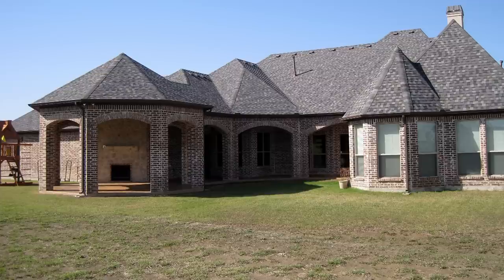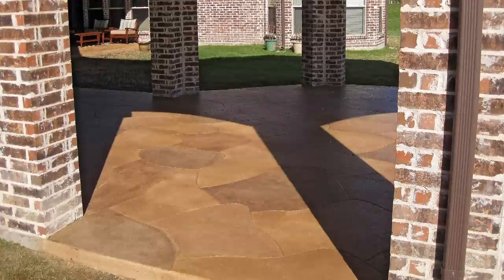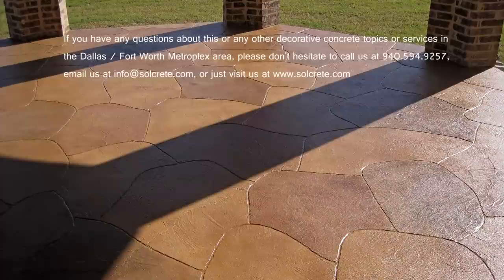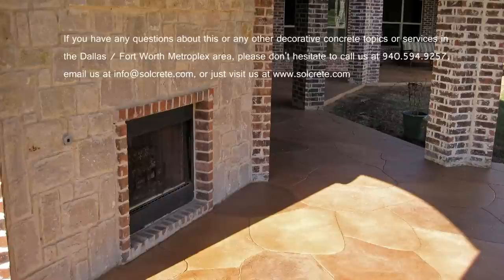Thanks for taking some time to visit with us and if you have any decorative concrete questions, please don't hesitate to call us or email us. We'll see you next time. Bye.